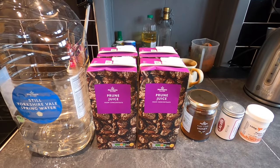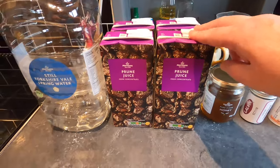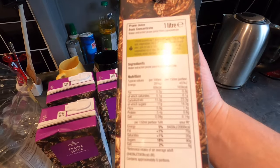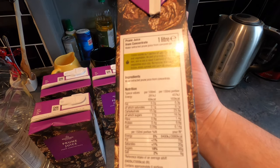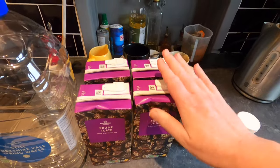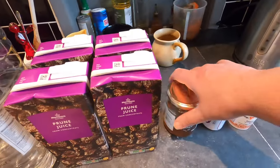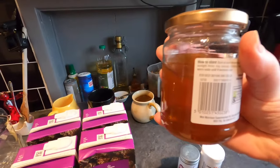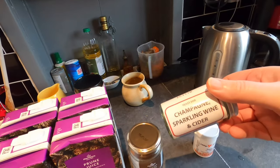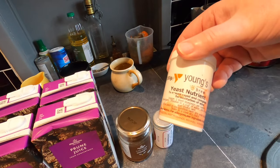These are the ingredients I'm going to be using in today's brew. The key ingredient is four litres of prune juice from concentrate, which literally just contains water and extracted prune juice from concentrate — no additives or preservatives that can harm the yeast or fermentation. I'm also using a bit of spring water, most of a jar of honey — about 400 grams — Lalvin champagne sparkling wine and cider yeast, and a little bit of Young's yeast nutrient.